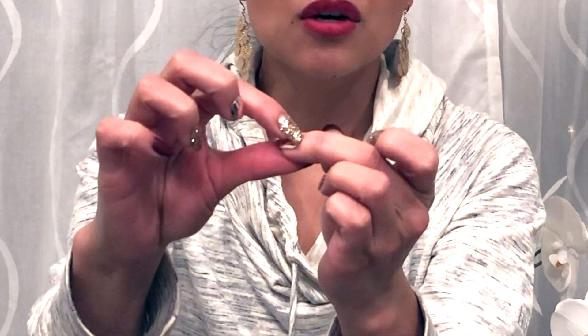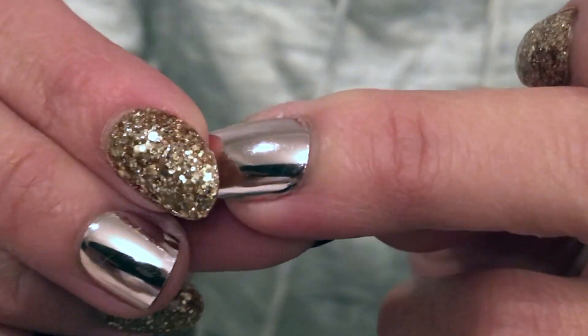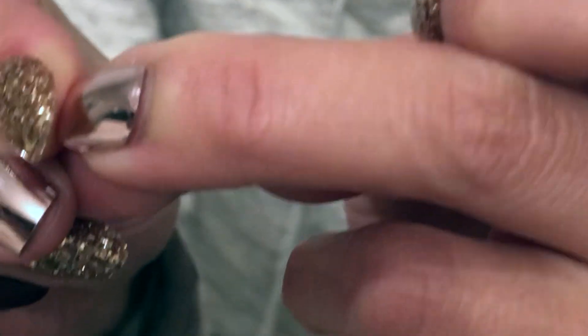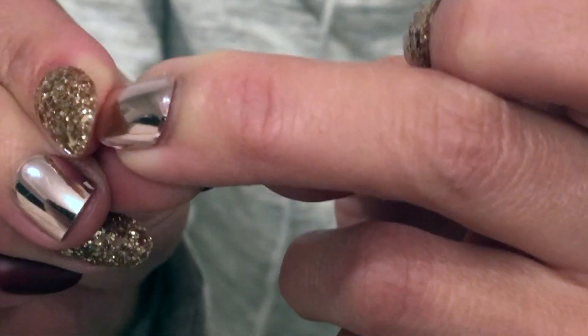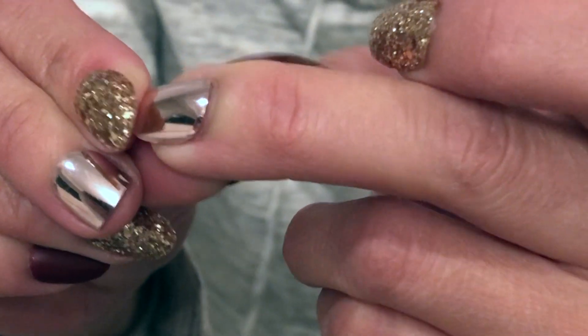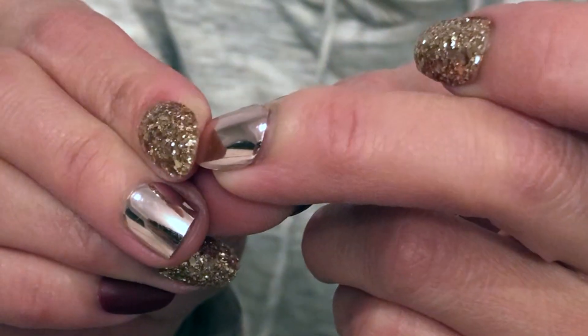Once you wear a set for a while, you'll know when your press-on is about to come off — the first indication is when you're doing your hair and it snags. The second indication is by lightly tapping at the tip; you should see where the cuticle is and it will lift lightly. To remove your press-on, just push down and it should just lightly lift. This is when you know it's time to either re-glue it or remove it entirely, because water can get in between and create moisture underneath — and that's not good for any type of nail.